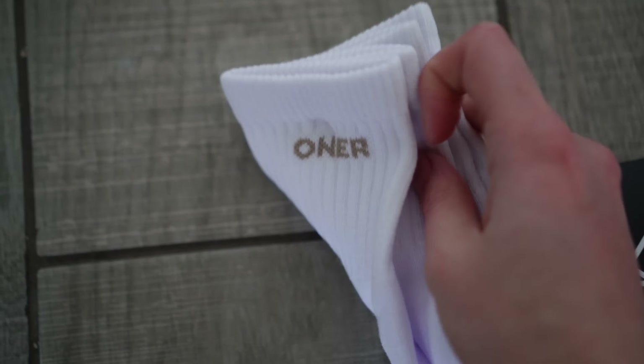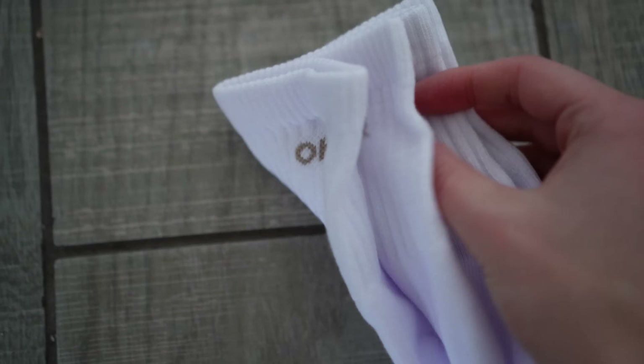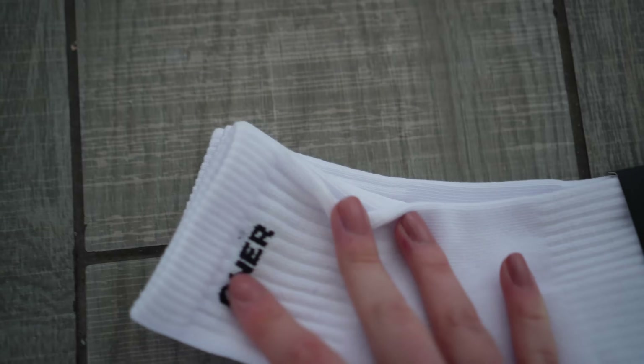Finally, moving on to accessories. First up we have some socks that have 'Honor' written on them. They're not my favorite Honor Active socks — I definitely prefer the ones with the logo — but I'll still wear them.